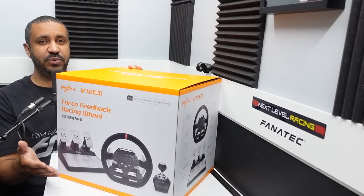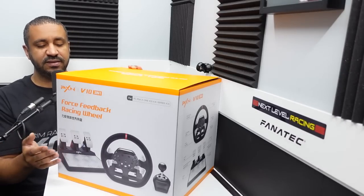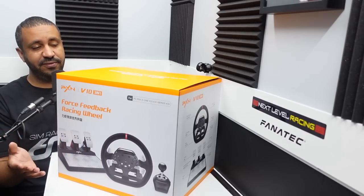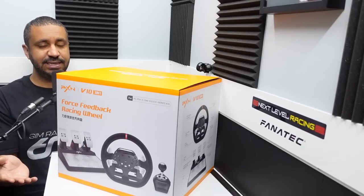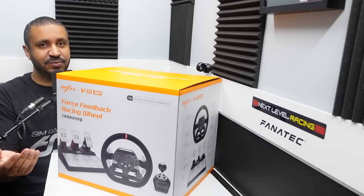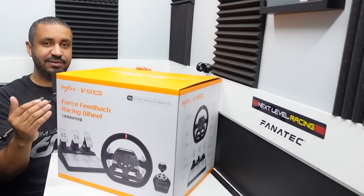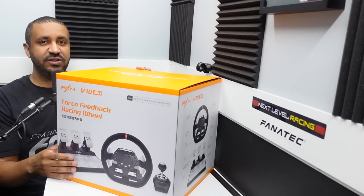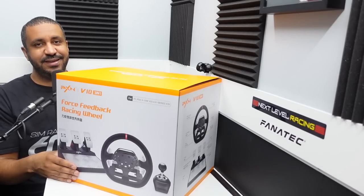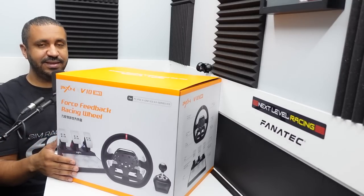This is the PXN V10 wheel, pedal, and shifter set, and it was sent to me for review by PXN free of charge, but the opinions and words are all mine. This is the follow-up to the PXN V9, which I reviewed previously. It's an okay starter set, but it notably lacks force feedback — that's one criticism that's followed it. So PXN has come back with this V10, trying to compete in that entry-level sim racing space. In my opinion, the Logitech G29 is king of that space, so we'll see what the V10 has to offer.